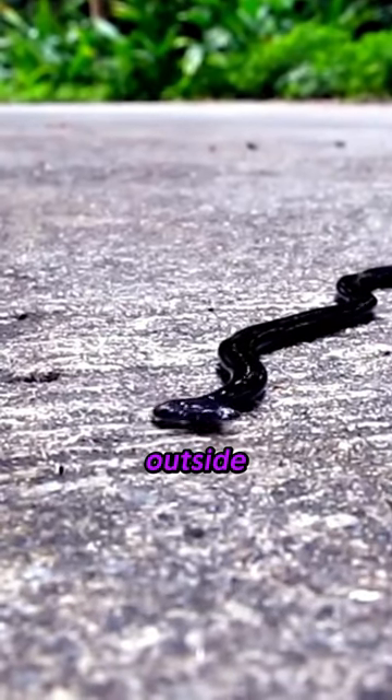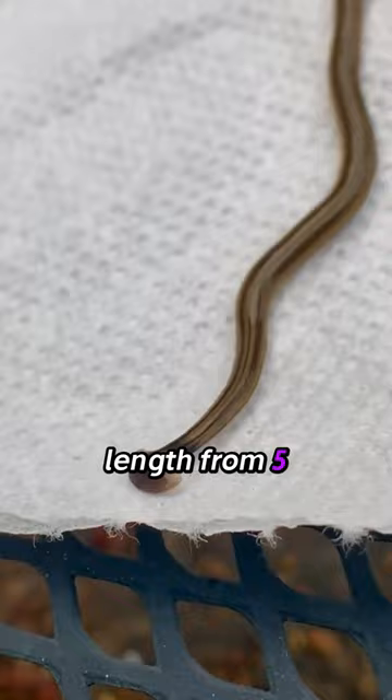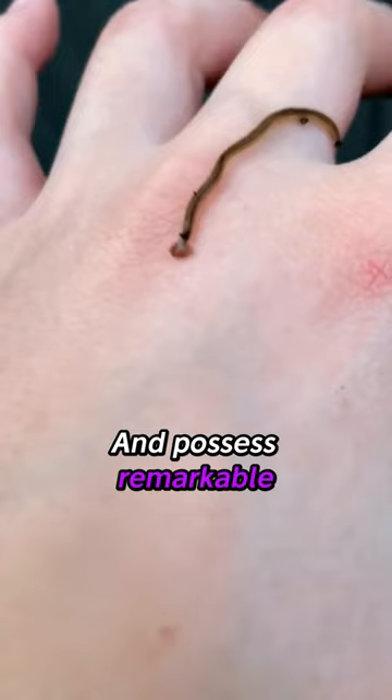Next time you're outside, keep an eye out for this unique half-moon-shaped head creature, the hammerhead flatworm. Capable of reaching lengths from 5 to 20 centimetres, these worms prey on earthworms and possess remarkable regenerative abilities.